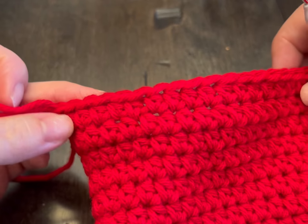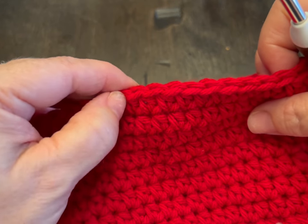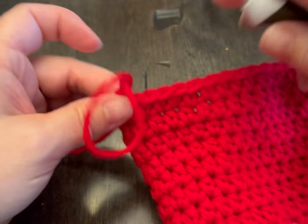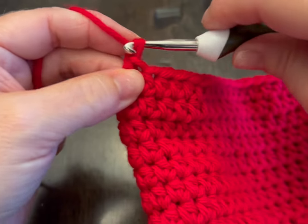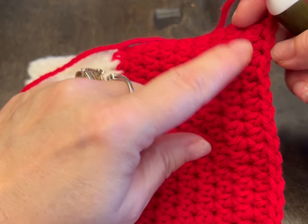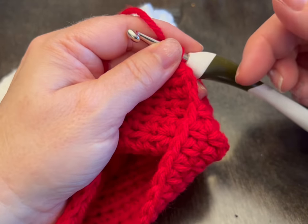We are not counting that chain two as a stitch. We are going to chain two, turn our work. Now you're working back and forth on these stitches for a total of six rows — we've already done one row, so we're going to keep going until we have a total of six rows. Do that and meet me back.